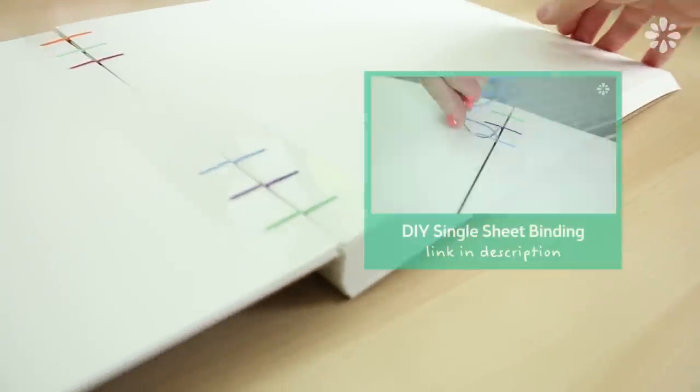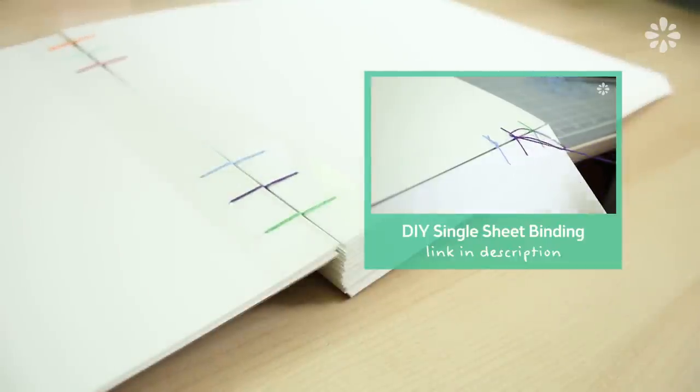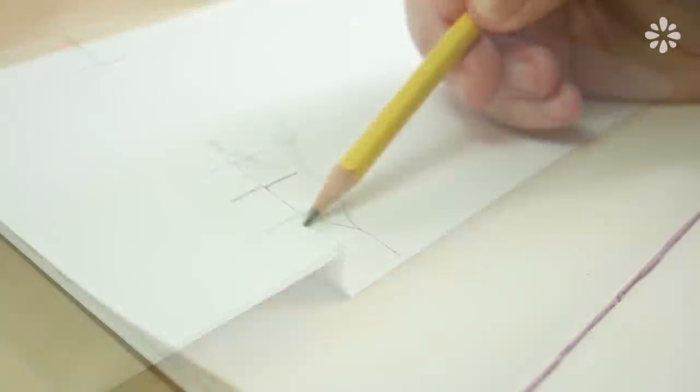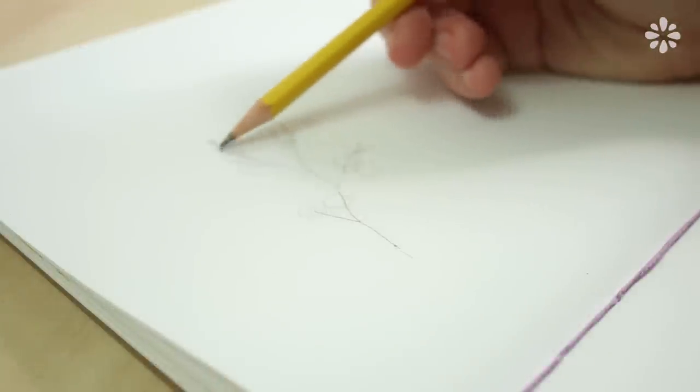I'm painting on watercolor paper which I recently bound into this book. If you also want to make a book like this, check out this single sheet binding tutorial here, or you can find the link in the description below. I'm just drawing a rough sketch of the branch so I have an idea of where things will go before I paint it.